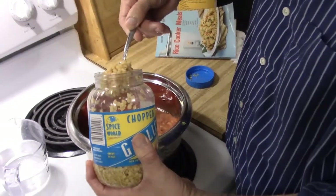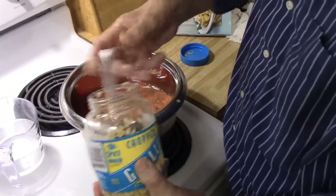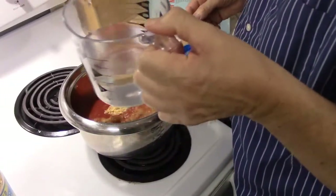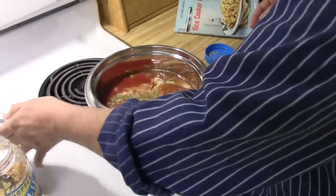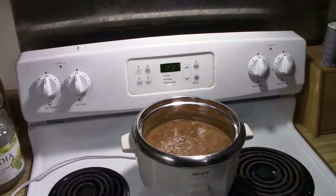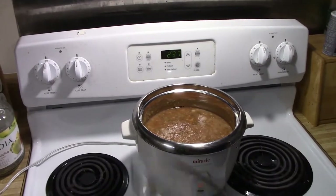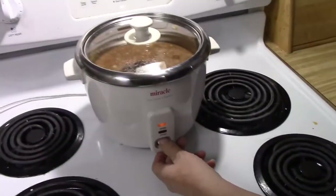All right, so we're adding some garlic — it's already chopped — and one and a half cups of water. You stir that and put it in the rice cooker and press down the cook button. So I'll stir it up, and this is what it looks like. We're gonna cover it, and this is the start button, so we just press down.